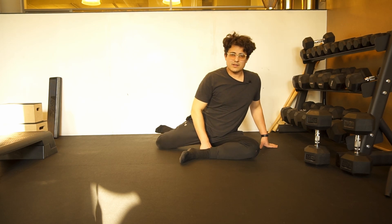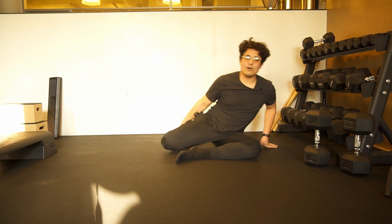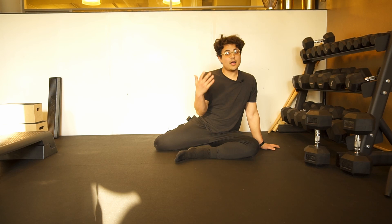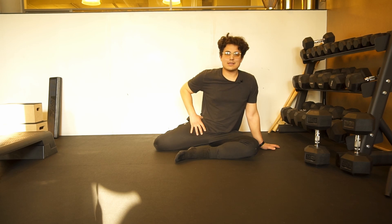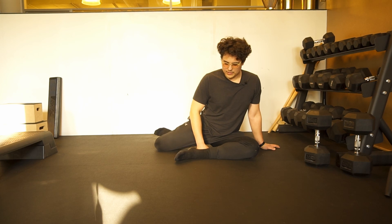If it starts cramping or feels really uncomfortable, you can always get out of it if you'd like. However, try to fight through the cramping as it promotes what we call a solution to your muscle confusion. It might take some time, a couple sets or repetitions to get out of that cramping.